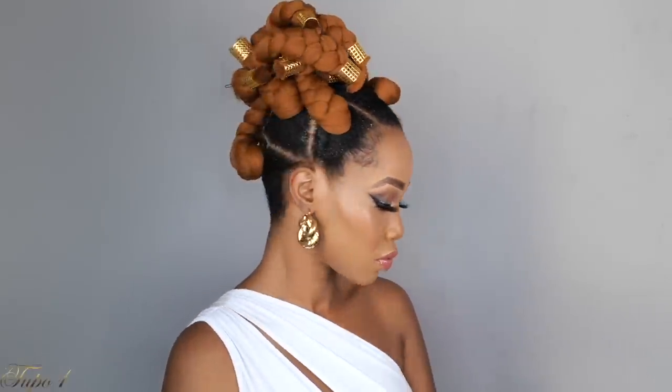I'm giving you another styling option — you can rock them in an updo using bobby pins to secure them. Look at this style, you can rock this to work. I love that you can let them down and they look cute, and you can put them up and they also look cute. It doesn't have to be long braids.